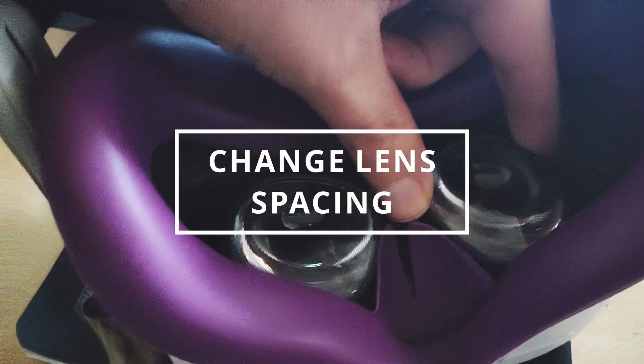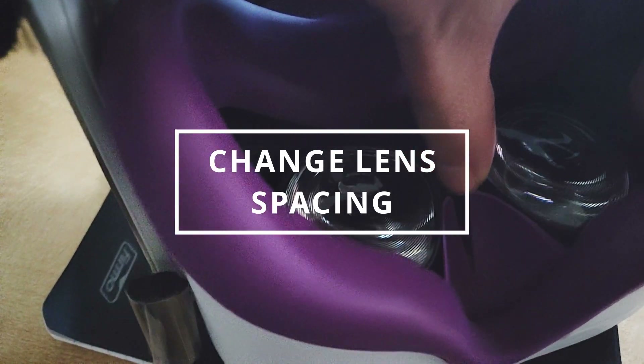The first thing I recommend doing is changing the lens spacing. You can actually drag and move the lenses, and there are three different distance options. Try playing with this and see if you get a clearer image. Try not to put too much force, but a little force is needed to move it.